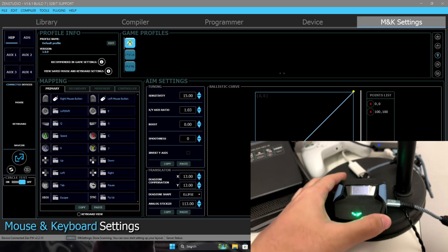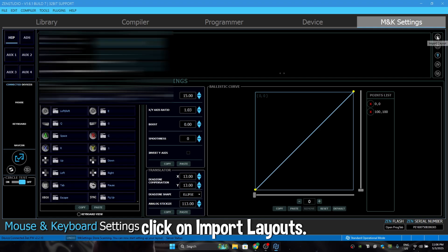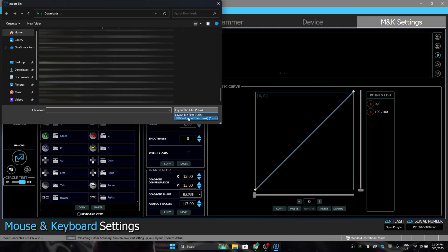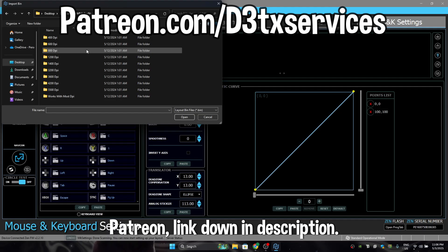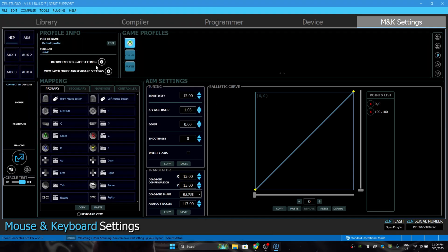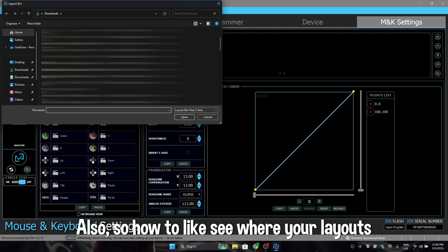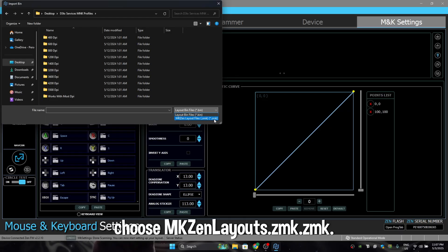After you are connected with your PC or laptop, go back to your Zen Studios and click on 'Import Layouts.' After clicking on Import Layouts, get the layouts from the link in the description — from my Patreon. It's going to include every DPI already preset. You don't need to set anything — your key binds, your aim settings, your ballistic curve — nothing. It's all pre-done. To find your layouts, click on layouts, then bin files, then bin, and choose MKZenLayouts.zmk — choose that one.